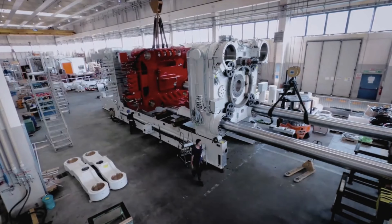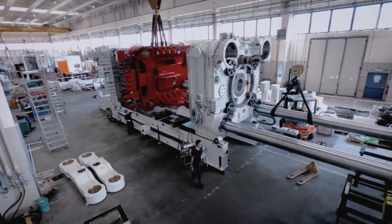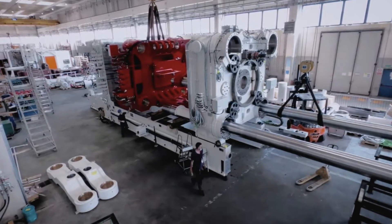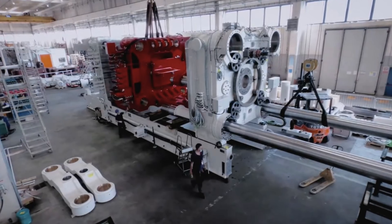Giga Texas recently accepted delivery of a giga press, which might seem confusing since the facility isn't close to done — there are no walls and the floor is still dirt. It turns out the world's largest casting machine is so heavy, large, and bulky that it becomes much more complicated to install once walls and high bays are up. It simply makes more sense to install the giga press first, which also requires a lot of extra foundational support so the casting presses don't sink into the earth.